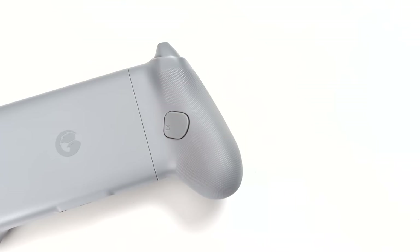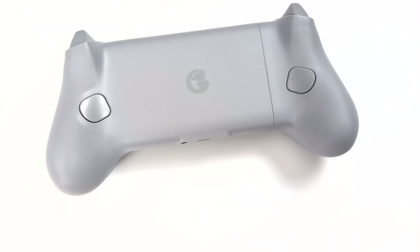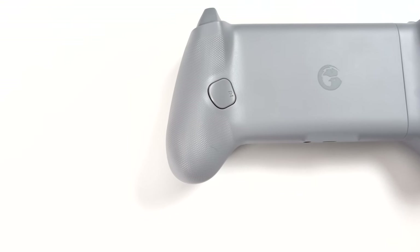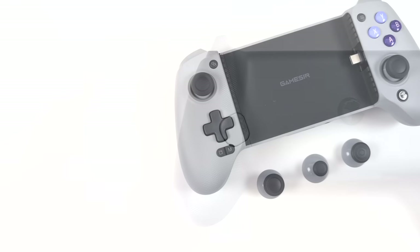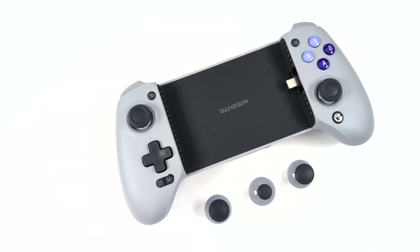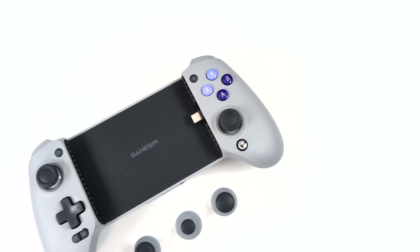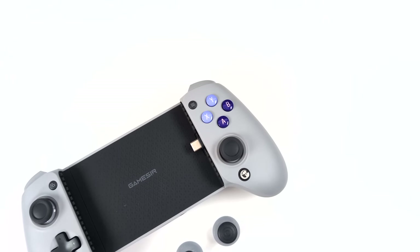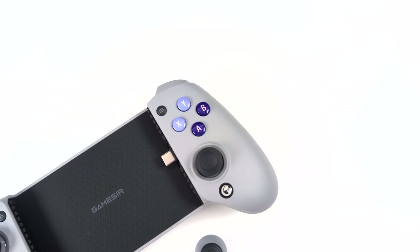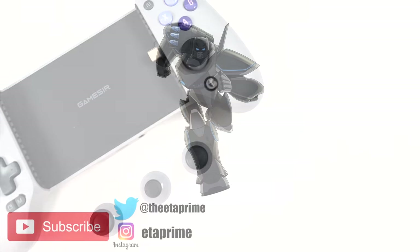Overall I think the GameSir G8 is a great mobile controller. I love the fact that we've got hall-based sticks and triggers — they feel absolutely amazing, and the buttons also feel really good. One thing I would love to see changed is using a conductive pad underneath that D-pad, or just a smoother D-pad when using switches. But other than that I think it's a solid controller. If you're interested in learning more I'll leave some links in the description. That's going to wrap it up for this one — thanks for watching.